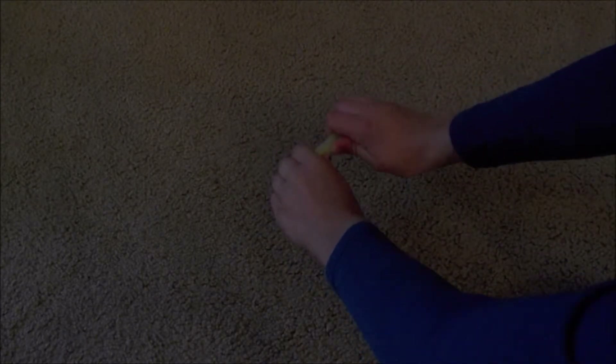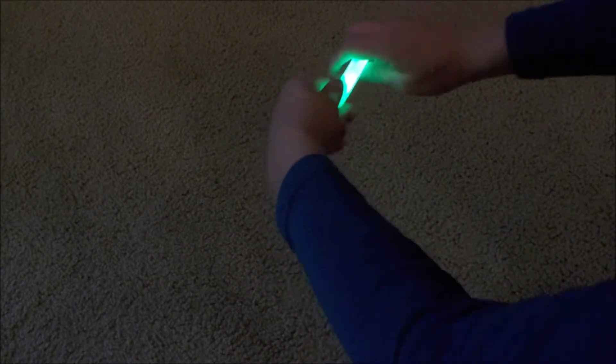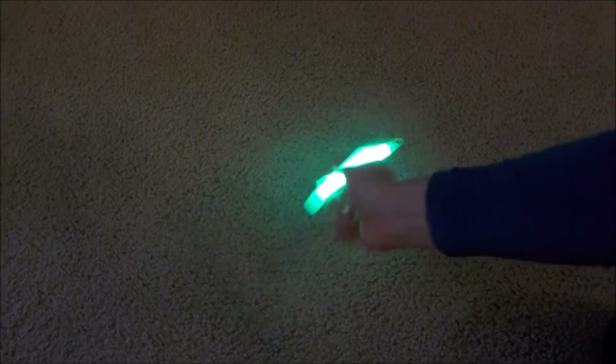I would suggest activating the glow stick before doing anything else, that way you don't have to worry about doing it later. I shook my glow stick up just because it was that kind, so I had to mix it up. Next, stretch out your balloon and then you can blow it up and move on to the next steps.